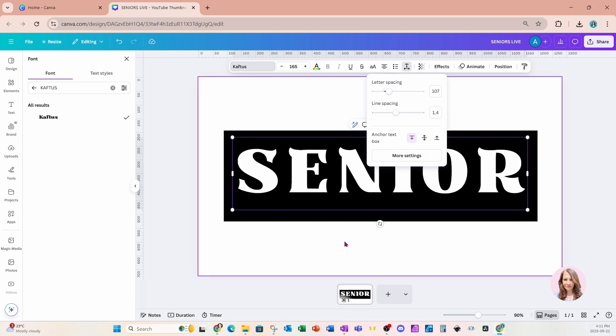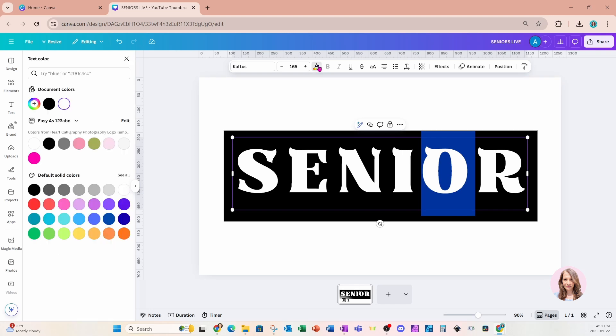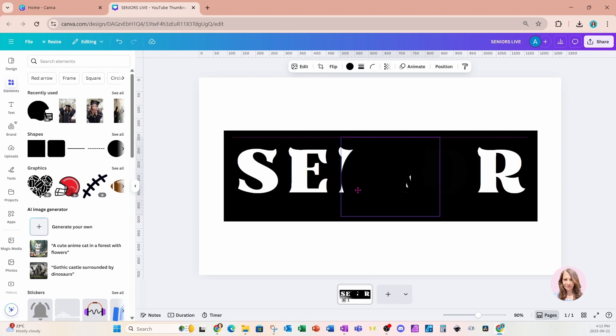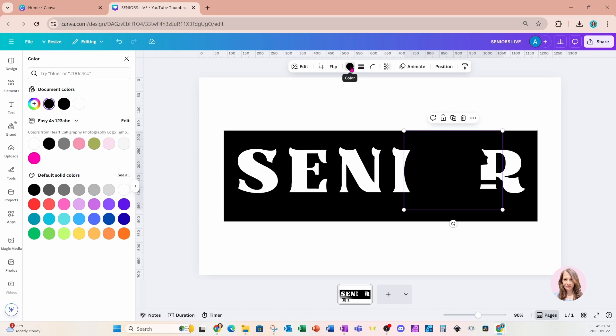For the O, I want to make it black, so I'm going to grab that letter, go to text color, and change it to black. I'm now going to go to my recently used and grab this helmet — I'm going to replace my O with this helmet. Then I'll go to color and change the color of that helmet to white.